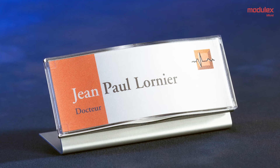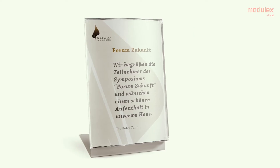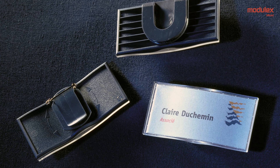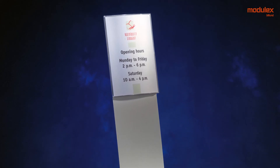Table signs: table supports are available for all paper flex units from half A6 to A3. Name badge with clips and pin. Floor stand supports are available for A4 and A3.